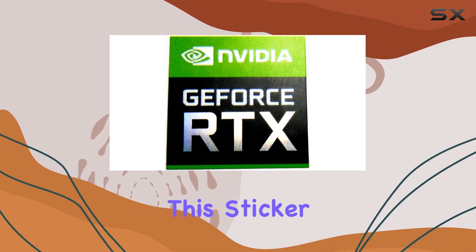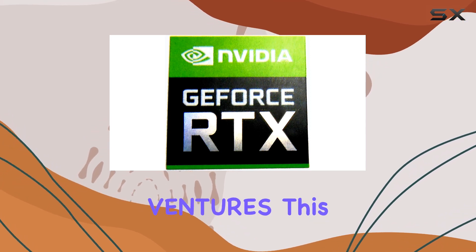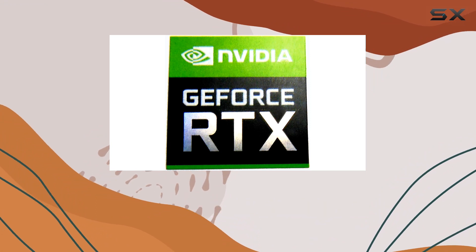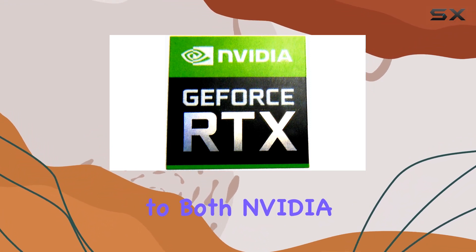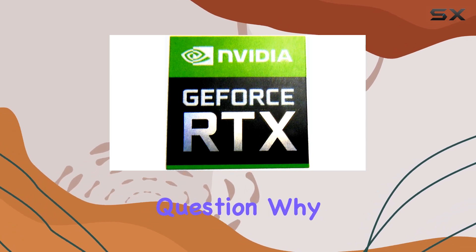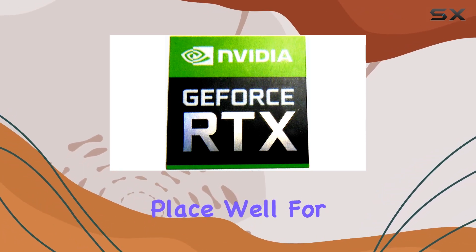One of the standout features of this sticker is its branding from VTH Ventures. This adds a touch of authenticity to your customization efforts and lets you show off your allegiance to both NVIDIA and VTH Ventures simultaneously. But let's get to the real question — why should you bother with a sticker in the first place?